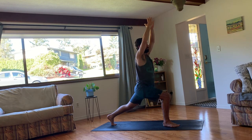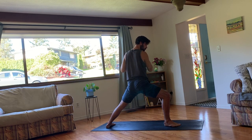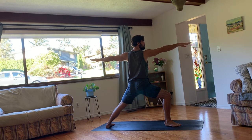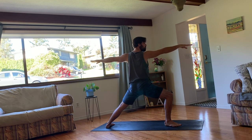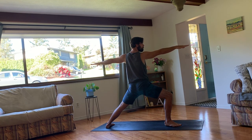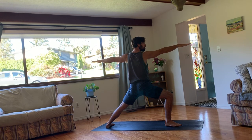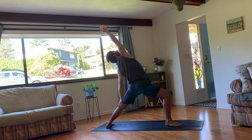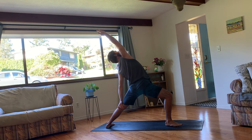On your next exhale, you can plant your left foot at a perpendicular angle and open up to warrior two. So three to five breaths here, depending on how quickly you're breathing. Opening up to the left side. So your shoulders are drawing open to the side. Pelvis is opening up to the side. And that front knee is just over the right ankle. Notice if your upper body is drawing forward, and see if you can bring your rib cage right over top of your hips.